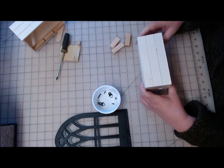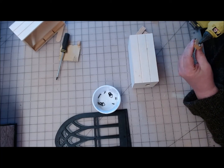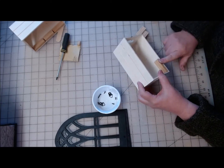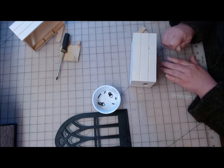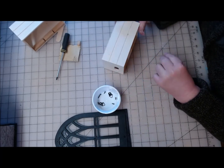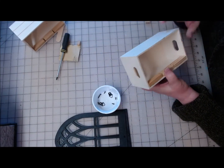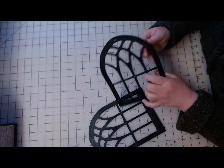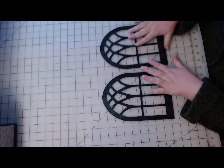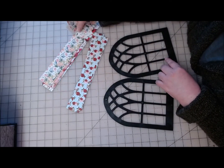Now that I have both boxes braced, I can take these down and paint them. I was going to just paint these with my Waverly chalk paint, but then I got to thinking it might not be the same color black, so I want them to match. I'll spray paint them the same shade of black. I'll be back once those are done drying.